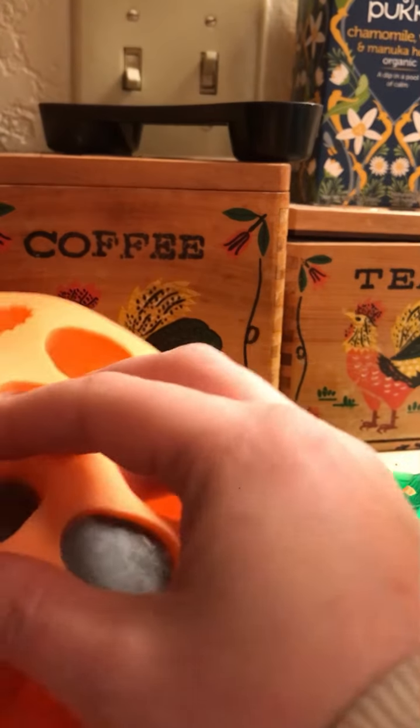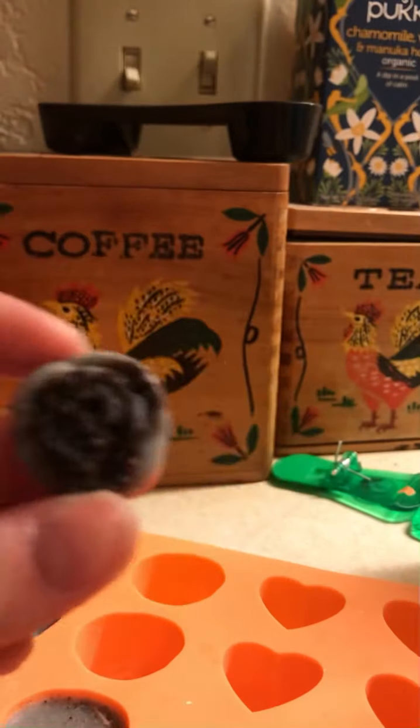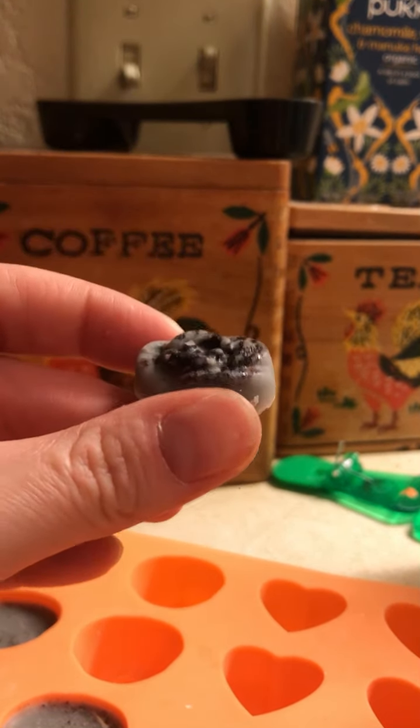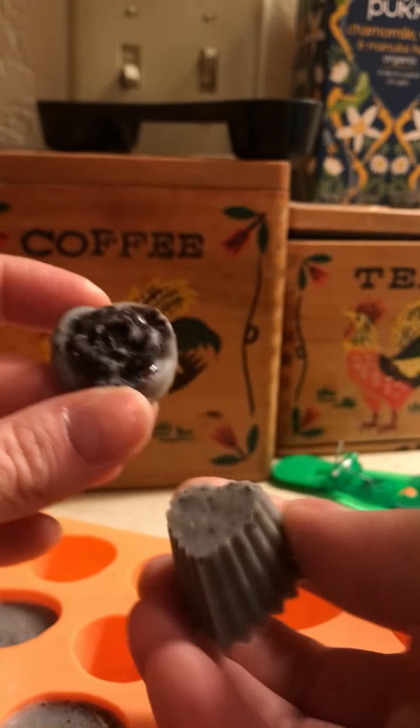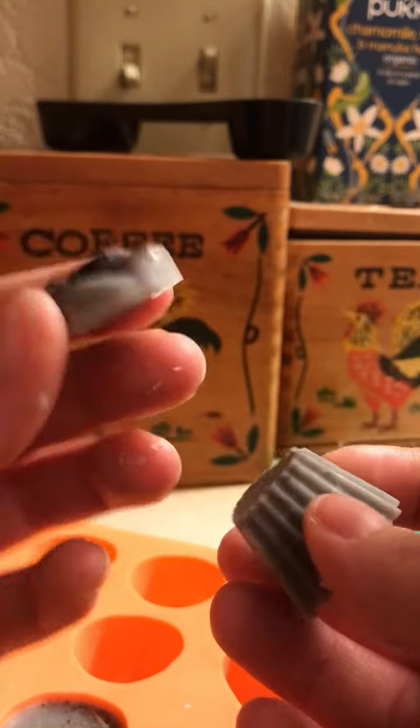They're not all the same size — like this one has a lot more of the elderberry that got crushed up versus this one. It's in there, it's just that this one's more shallow too.